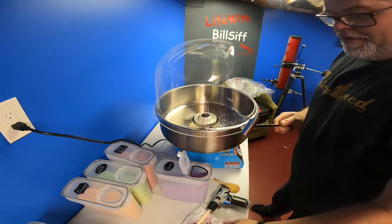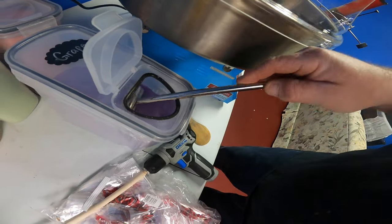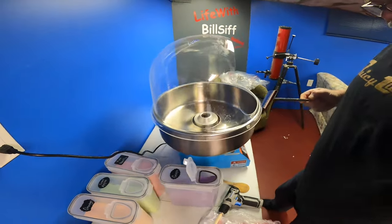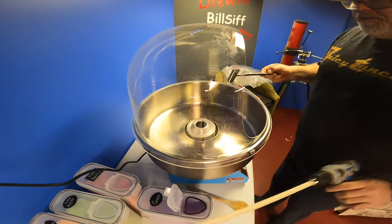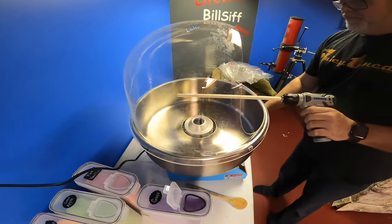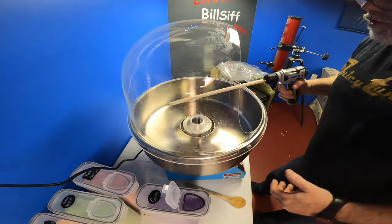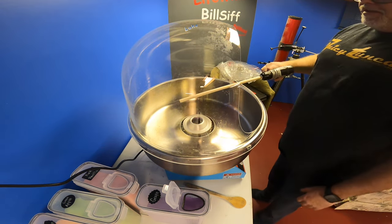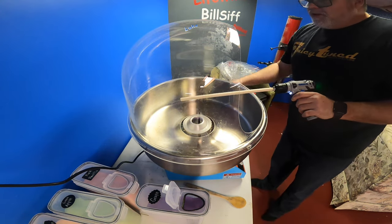We'll get that out of there. Take a scoop of grape like so — comes with a scooper. Now what you want to do is put the scoop into the center. Have your stick ready. Now it's still warming up so it might take a minute to start. Smells so good — just think of grape juice, that's what it smells like right now as it's heating up. Here it goes.